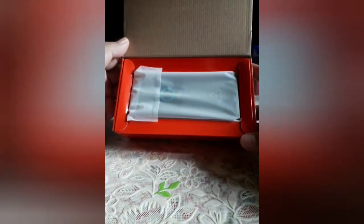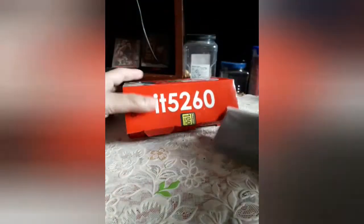Ito yung loob ng box, and ito yung phone mismo. Let's check what other stuff are in the box.